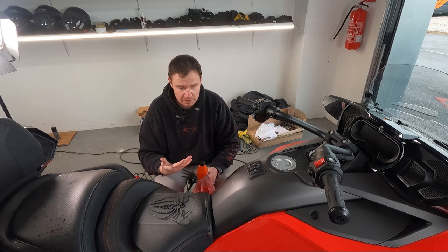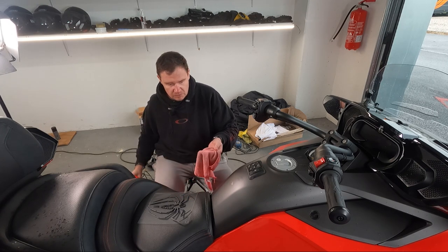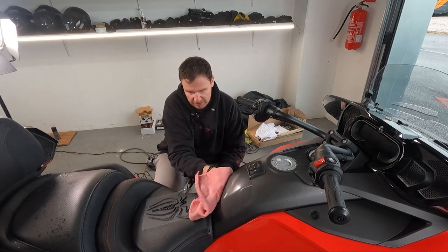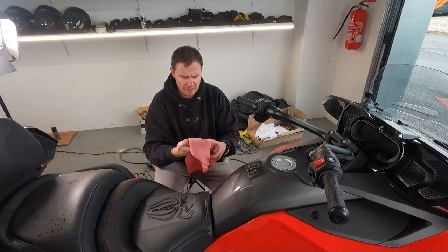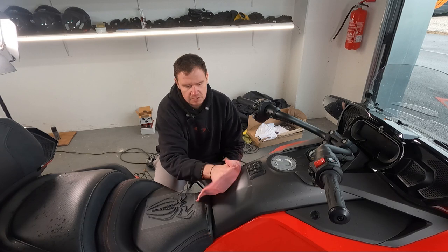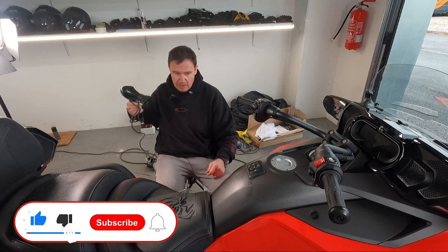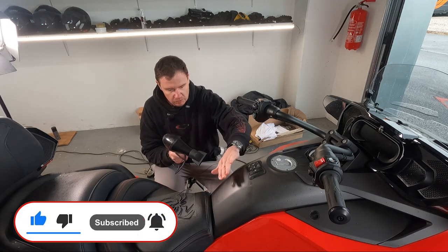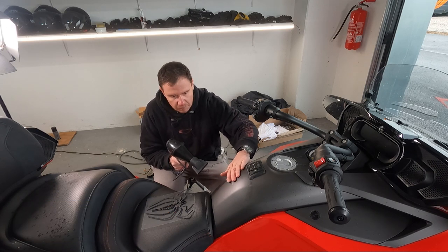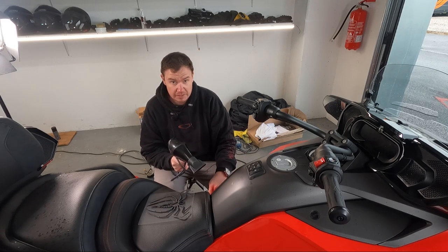In terms of installation, it's super cold weather here, so of course I want that thing to stick on the gas tank as much as possible. First thing you always need to do is degrease the area — even on a brand new bike. I'll degrease with technical petroleum or technical alcohol. Also, I will preheat the area so the plastics are nice and warm. Of course I don't want to burn anything — just preheat it so it's warm, and then apply the spider decal.